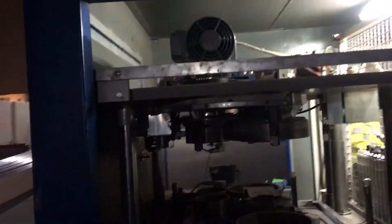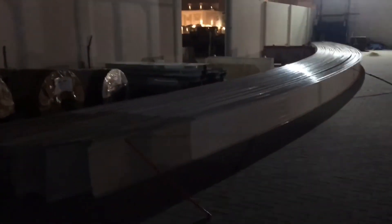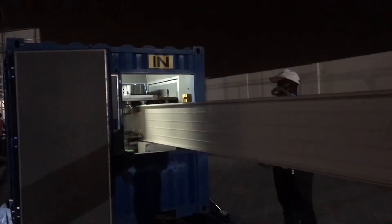On the other side, on this out-window, this is where the sheets will come out, already bended to the desired radius. This is the output. Now let's see how this machine works in action.